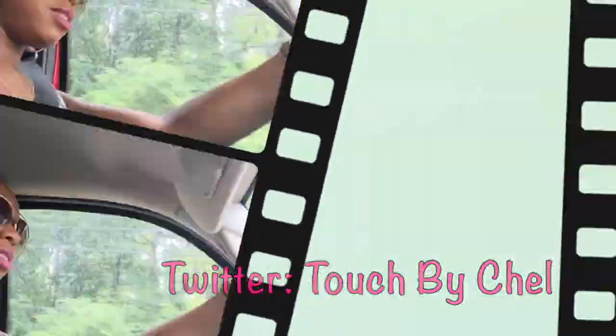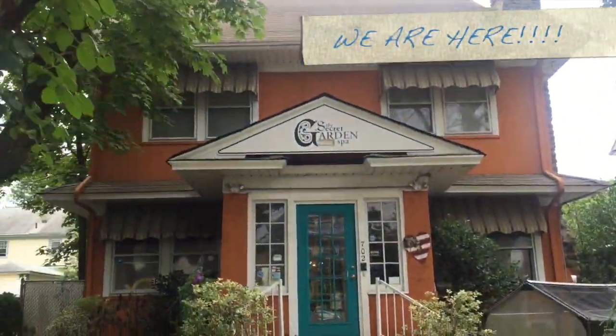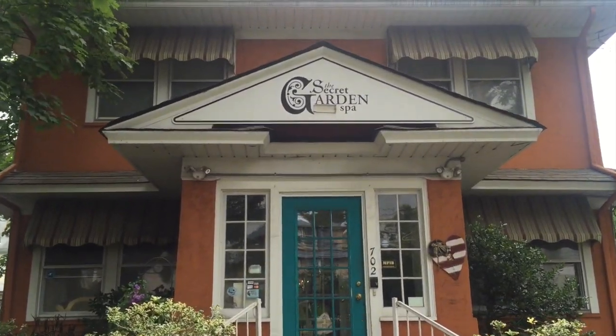So stay tuned. Here is the Secret Garden — Secret Garden Spa.